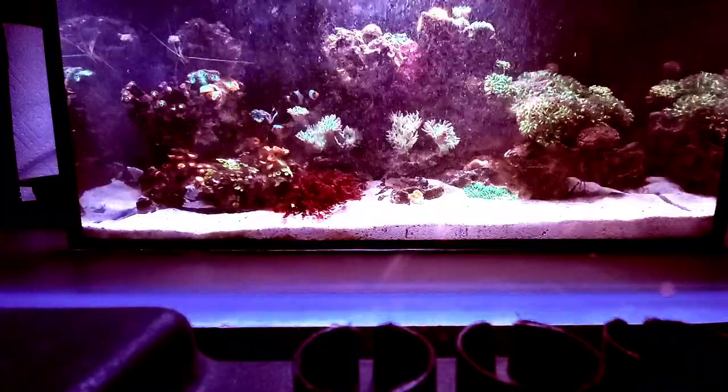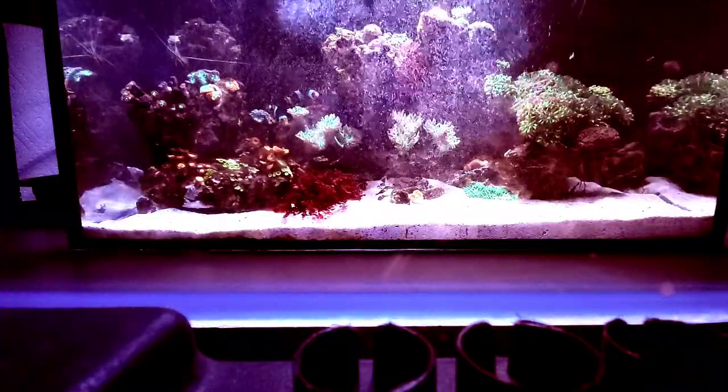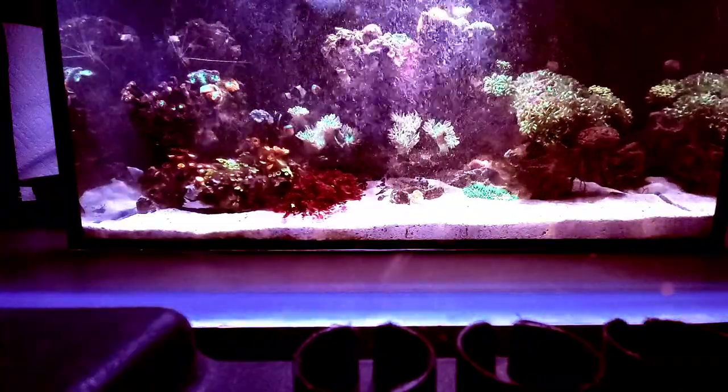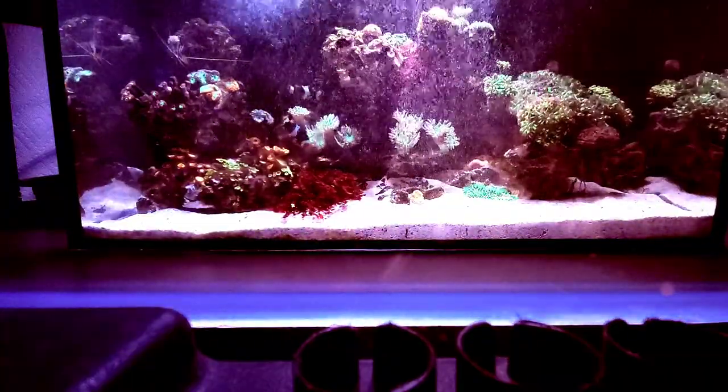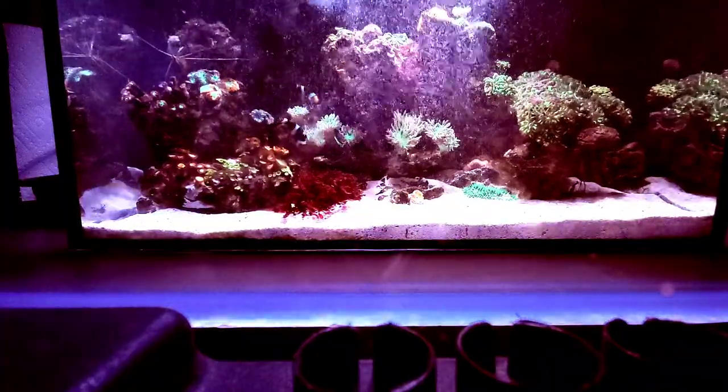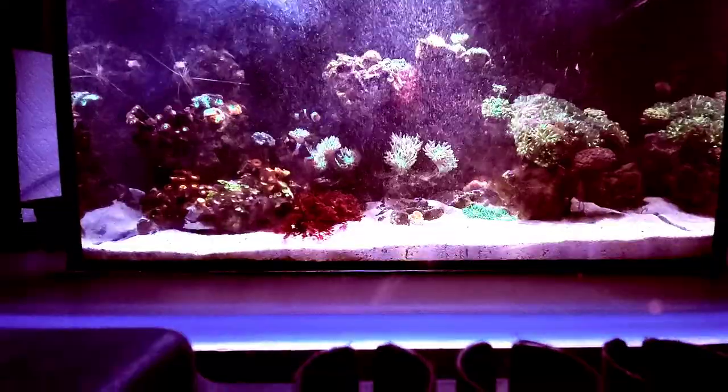It's not harming any of my corals — you can see the growth in every one of them in all the videos and pictures I've posted. You tell me, is it worth it? I think so. It keeps my tank clean. Hope everybody has a wonderful Christmas and we'll see you at the next update.